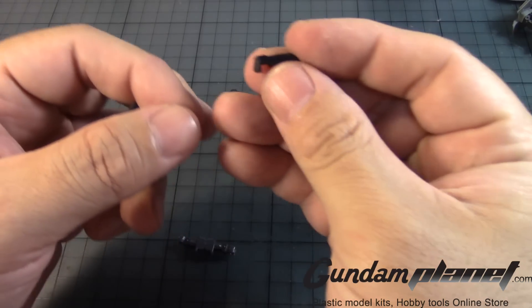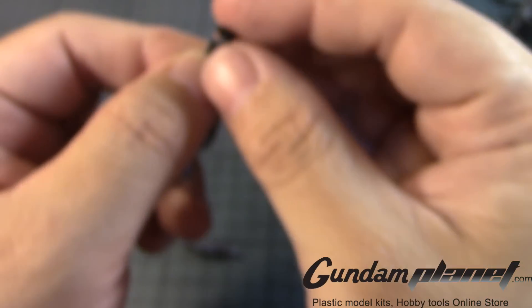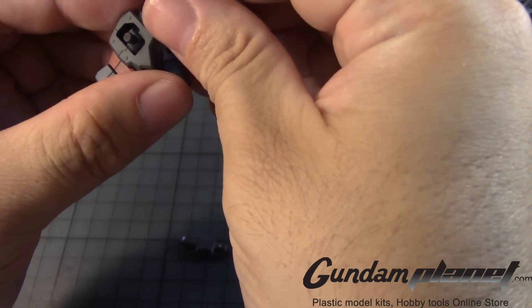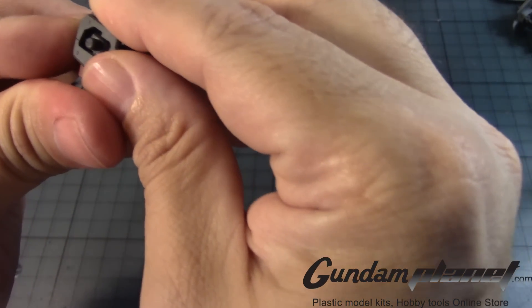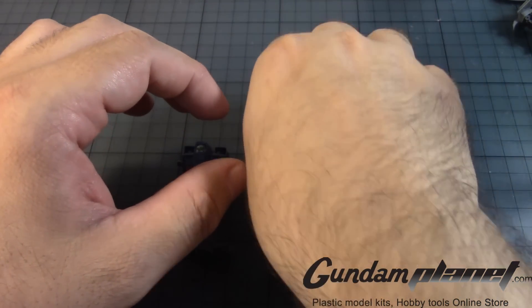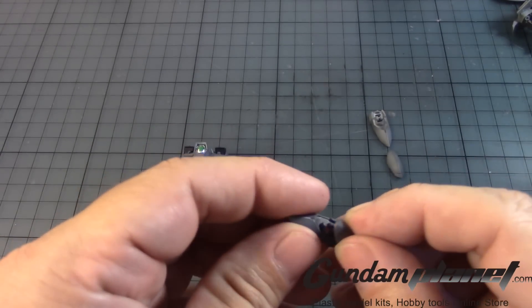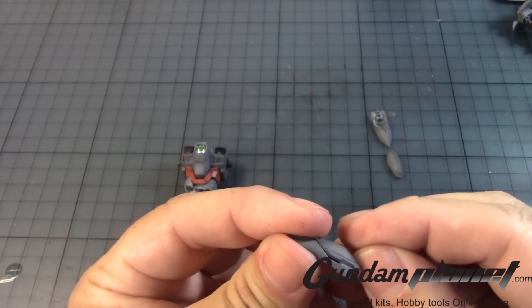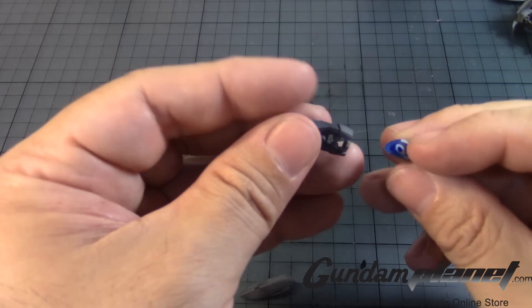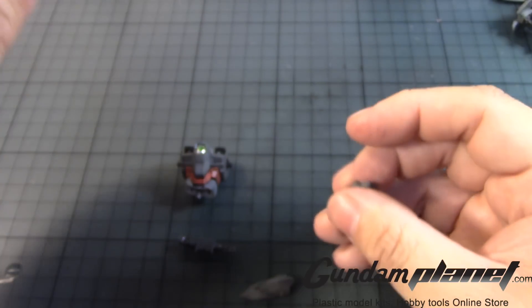Then you have the over-the-shoulder Gatling guns, which I did paint. One goes here, the other one goes there. And then the two side skirts — one goes here and then the other one goes there.